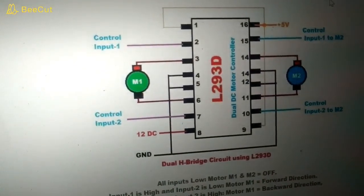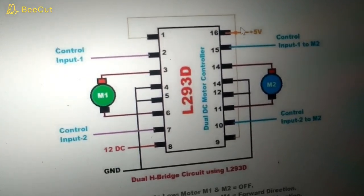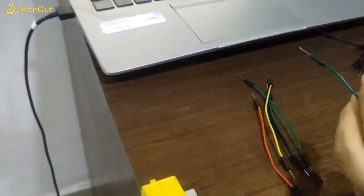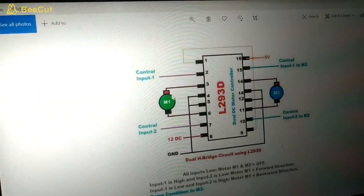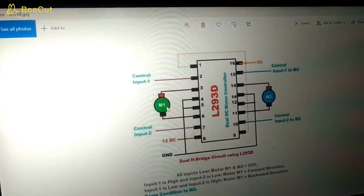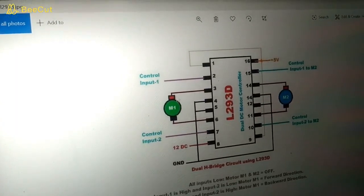This schematic you can download from our website at www.roboing.in and you can easily find it. As you can see here, two motors are connected — motor M1 and M2. For prototyping I am using just one motor, and in the next stage when I make the final hardware we will use two motors. For the current situation I am using only the left one, motor M1.